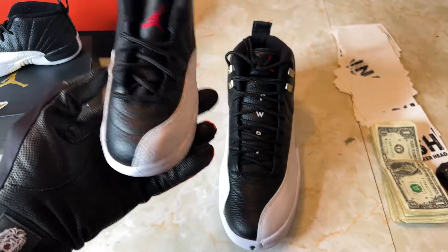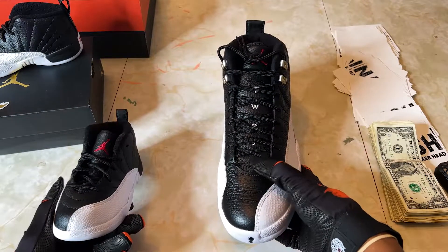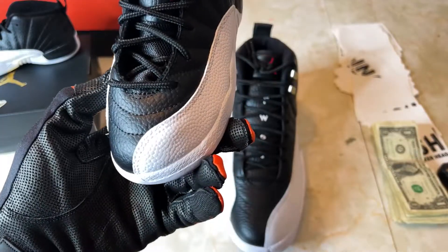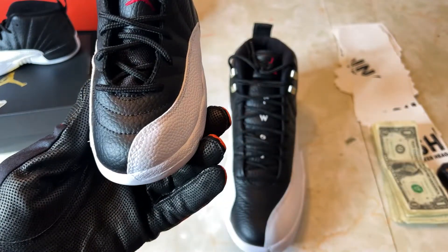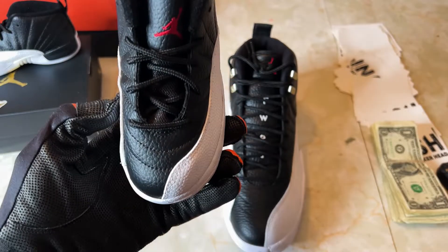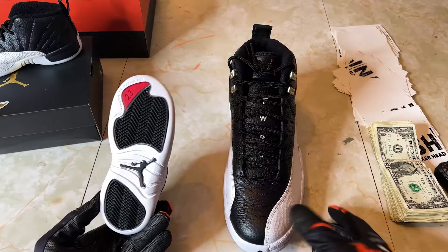One of the nuances — and I don't know if you can tell — this tongue on the adult is tumbled leather, while this tongue on the toddler is mesh. So they didn't put tumbled leather on the full tongue. You could probably still do the '23' stitching and have enough room, but maybe the tolerance is too small to get it in there.